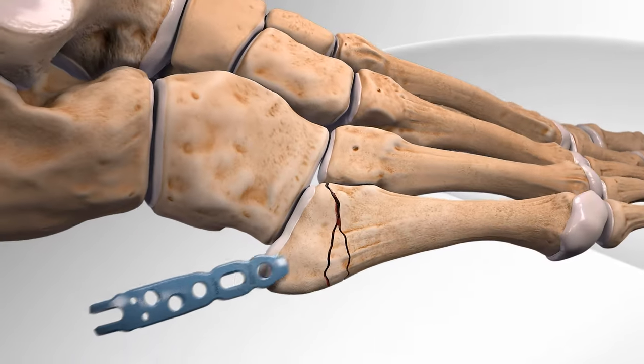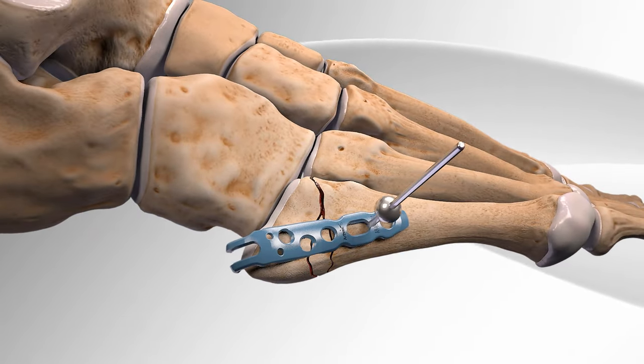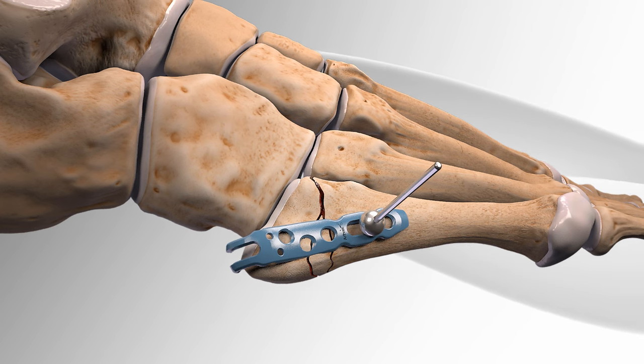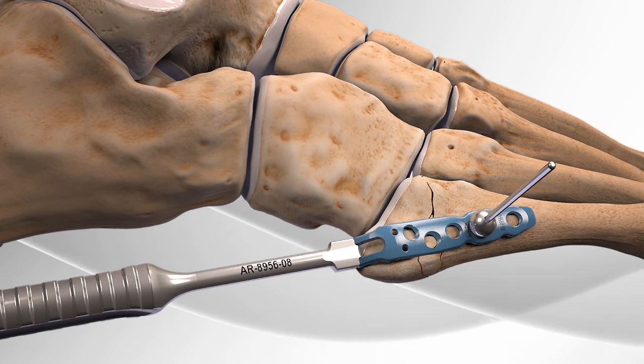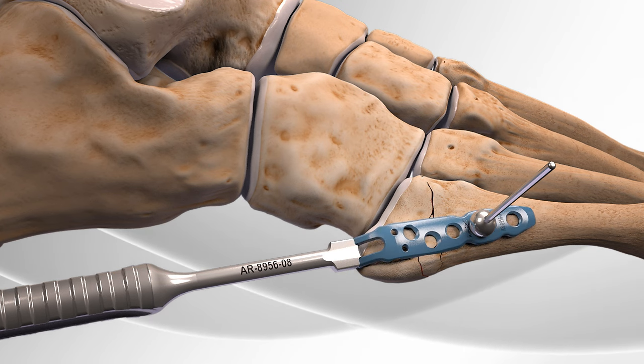First, the surgeon places the hook-shaped plate on the bulge at the base of the fifth metatarsal bone and inserts a tack-like device to hold the plate. The surgeon then uses a tool to push the hook plate closer to the bone so that it tightens the broken bones together.